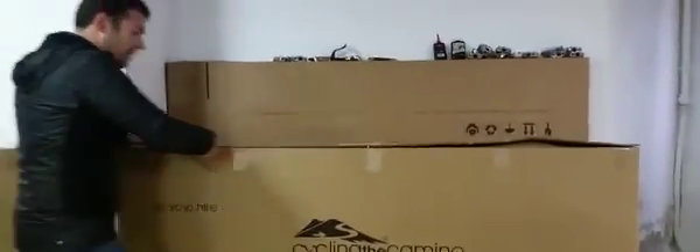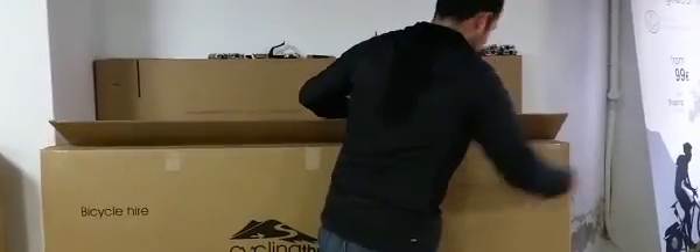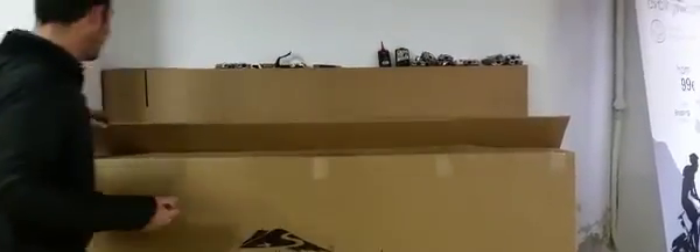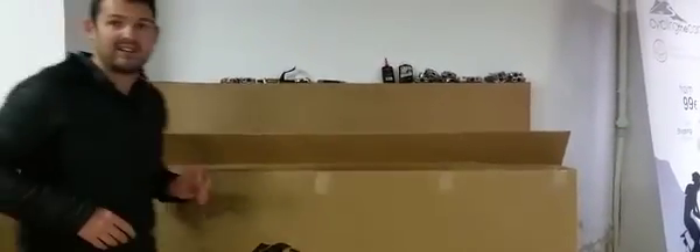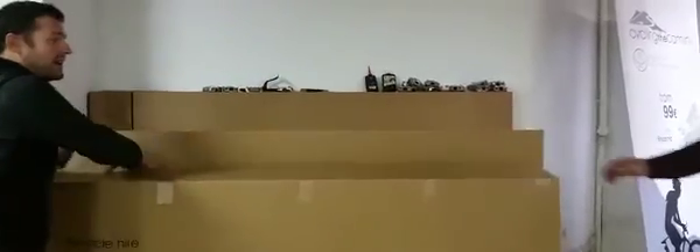The first thing you want to do is take the bike out. Take a simple key and rip the stickers here to open your box. With the help of a friend, or just ask someone to help you, take the bike out.